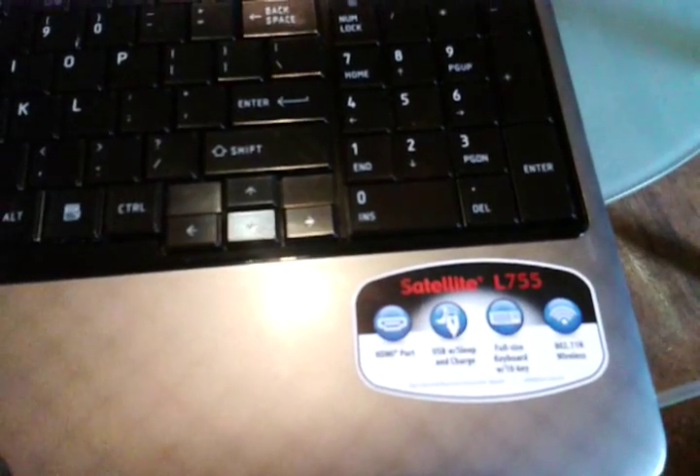I got the Shiba satellite L755 and we're replacing the screen.